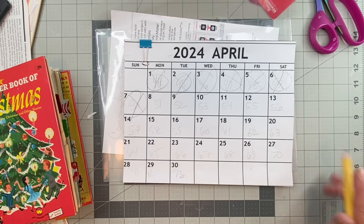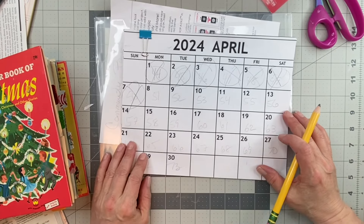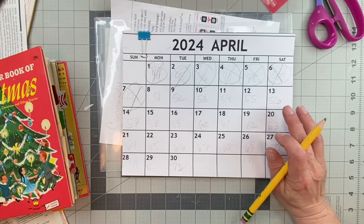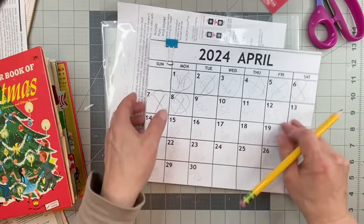Hello, everyone. Welcome back to my channel, Twisted Paper Studio. How are you? I hope that you are all well. Thank you for joining me. I did have a wonderful day today watching the eclipse and spending the day with my family. Today is day 51 of the 100-Day Craft Project. It's also Merry Monday.